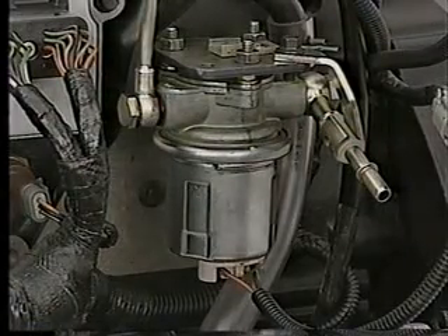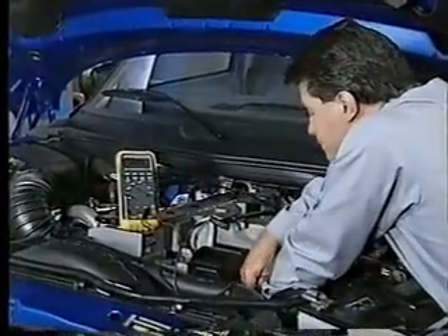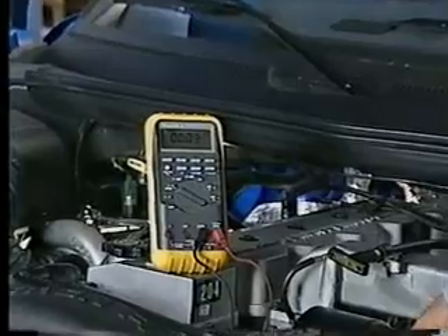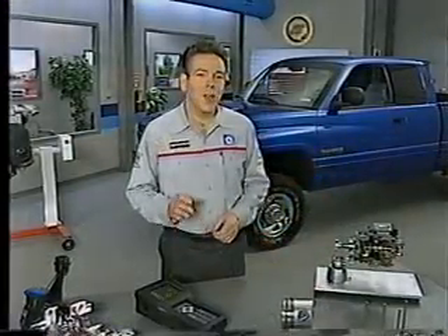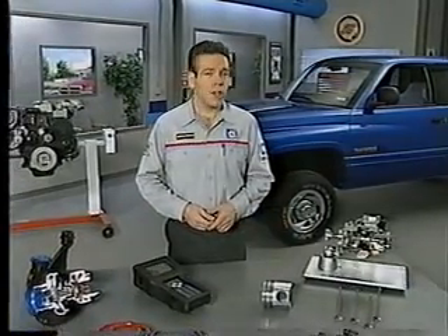Hard start complaints may be caused by a problem with the transfer pump. Insufficient battery voltage at the fuel injection pump can also cause hard starts — check for voltage that is less than 7 volts. The new Cummins engine also brings with it some service procedures that are different than they have been in the past.